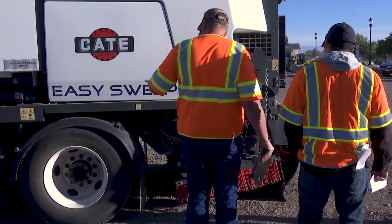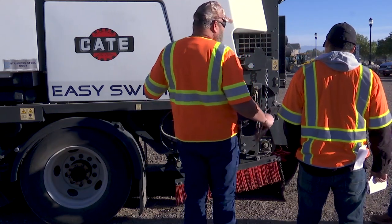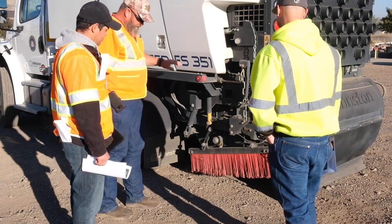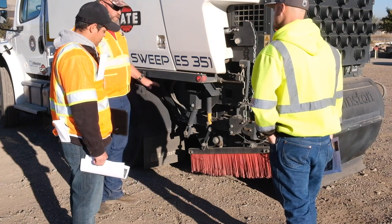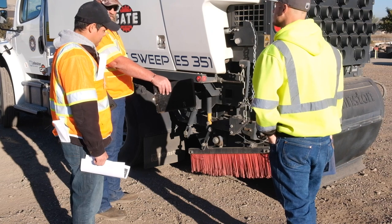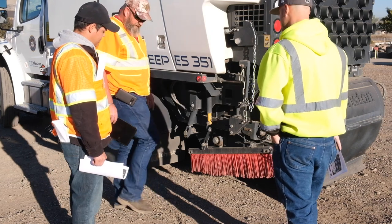What I mean by patterning is we're going to set our brooms where we have a recommended amount of contact on the ground. On your side brooms — your gutter brooms — it's going to be 120 degrees, basically a third of a circle. So when we run these, you need to set them down, get them started, let them run on the asphalt for a few minutes, then shut them down, and you can see where that pattern's burned into the asphalt.